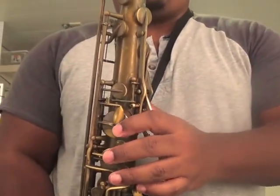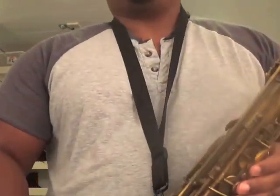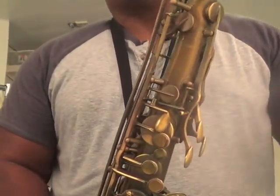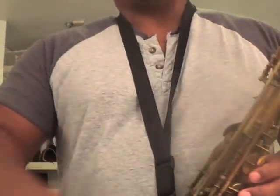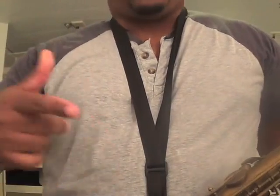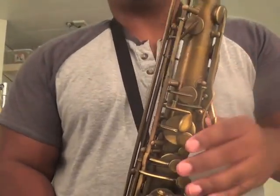First thing, we've got our B. Once I get to E natural, instead of using a palm key or anything else like that, I'm going to overblow the middle E flat in order to play E natural. Saxophone is actually quite tragic at producing overtones in tune above low B flat, and we're going to use that to our advantage with all of our altissimo. Whether it's a wrong note or wrong fingering, it does not matter as long as we are playing the note in tune.